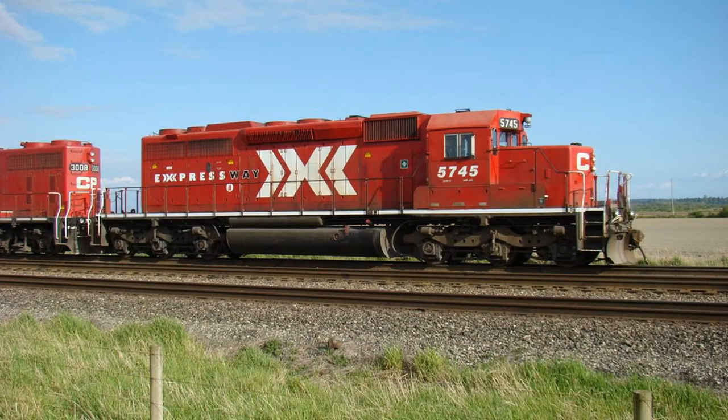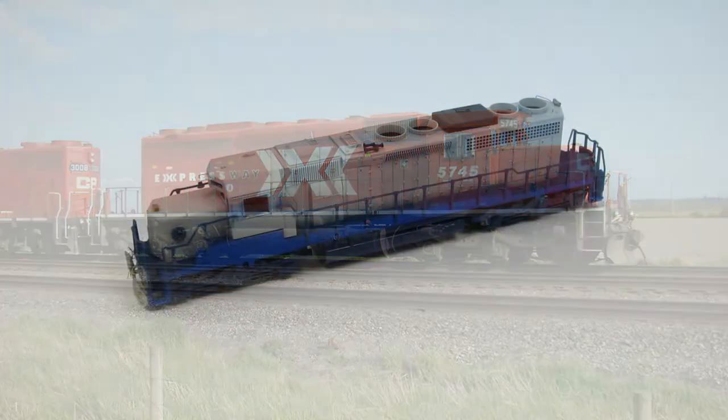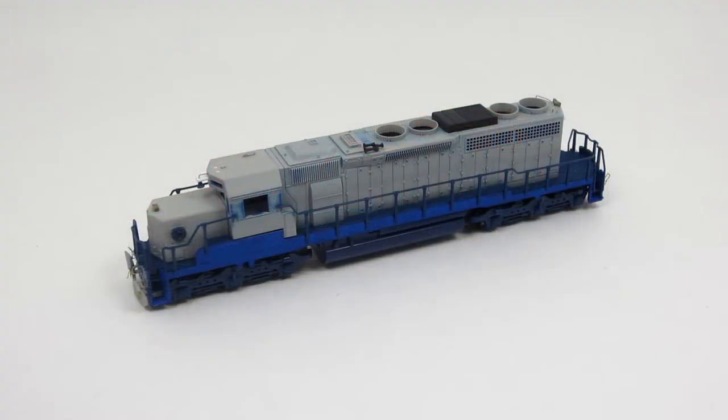Hey everyone, Andrew with the Ridgeline Division Shops. I'm back with another video from the build series that I've been doing. This time around I'm going to do CP5745. So let's go over the build real quick.